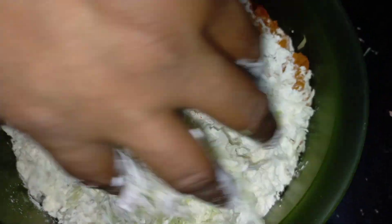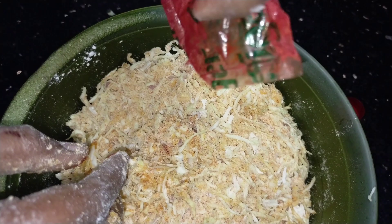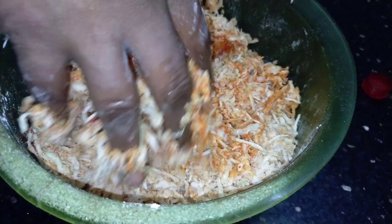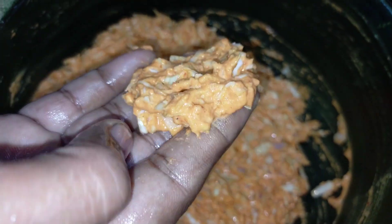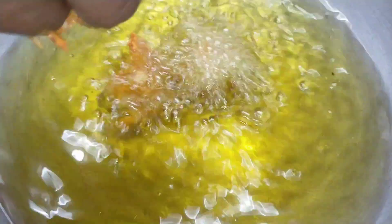Mix the dough. We are already used to mix it in the dough. Then add a little bit of food. Add a little bit of oil and mix it in a little bit.